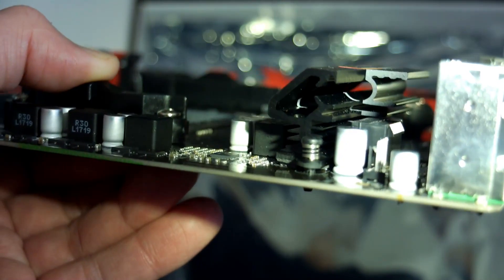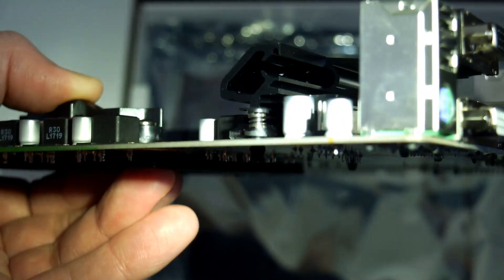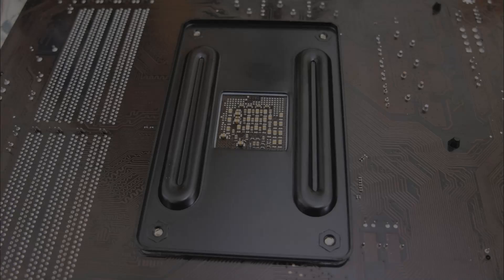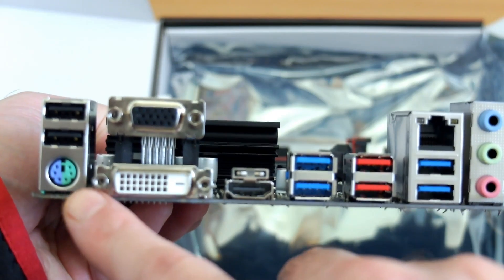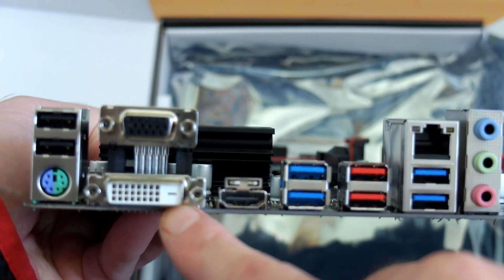Here's a quick shot of the heatsink again — it's just a thermal pad on this, not a particularly large heatsink, and it's more for aesthetics, but it will help a little with cooling. The backplate comes pre-attached, as it should on all of these boards. Make sure you have access to that before you fit the processor and cooler, especially if you're installing directly into a case.